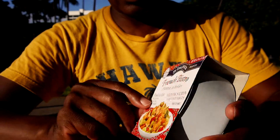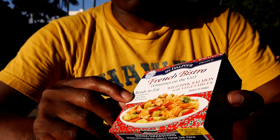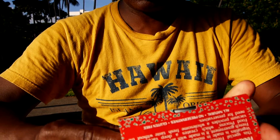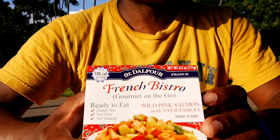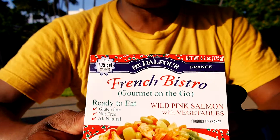It's one of these where it says ready-to-eat, gluten-free, nut-free, all natural. It's from France. We love the French. Bonjour. So let's open this bad boy up and see how it goes. This video is not sponsored. It's from a company called Saint-Galfour in France.